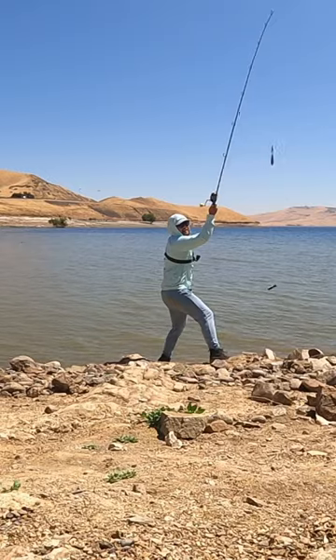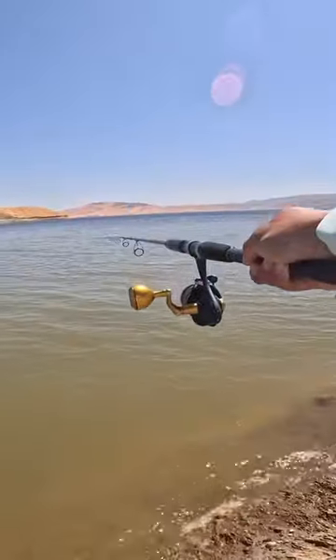In three, two, one — cast out. Fish on! Make sure to click that link to see what I caught. Thank you for watching.